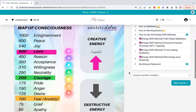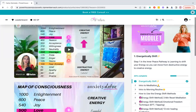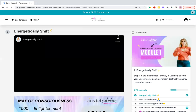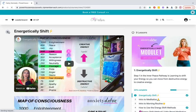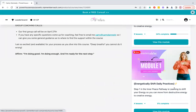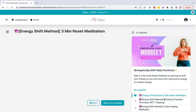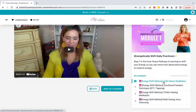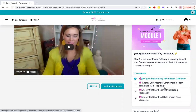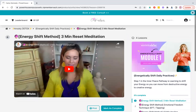Moving on to the next module — learning about energetically shifting. If you just want to dive in and you're feeling anxious and just want to get to the thing that's going to help you, you're going to want to come here. This module is called 'Energetically Shift Daily Practices.' You can watch and do this right along with me. It's a three-minute energy reset. You can also come over here and do some Emotional Freedom Technique — EFT tapping — for some healing. This is where you start shifting your energy so you immediately start to feel better.